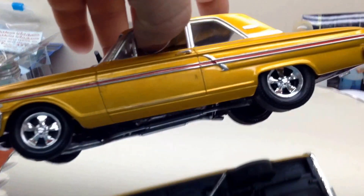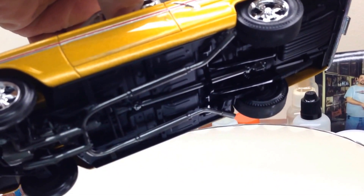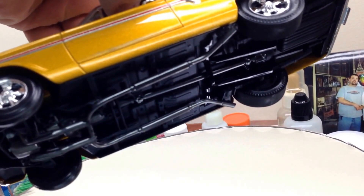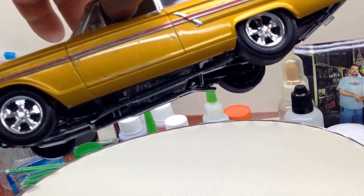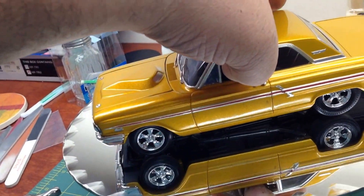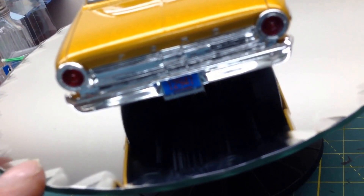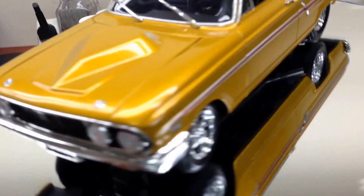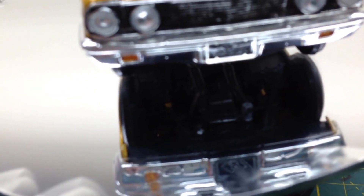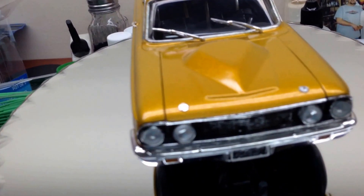I'll show you guys underneath the car. Nothing special — I just pretty much put it together. Had a little trouble with them headers, but I managed to get it all together. I put a photo etched rear license plate bracket and dry brushed the lettering on there — that's not a decal. I put a photo etched front license plate bracket also. That's the 427 license plate and a black washed grill.